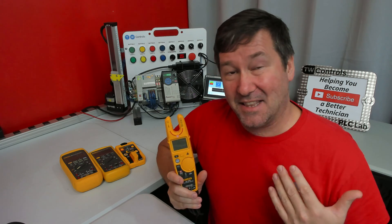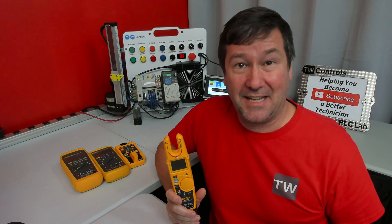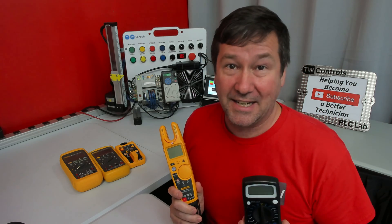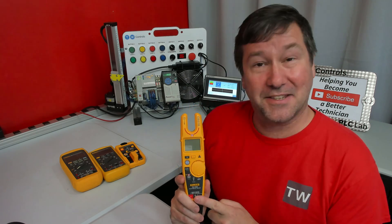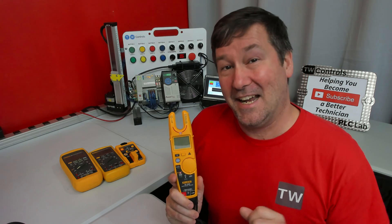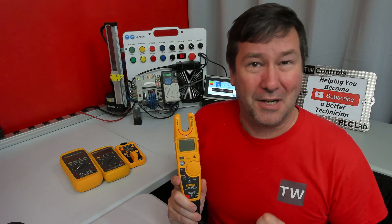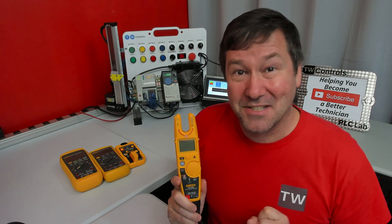We've been talking about meter selection and things to consider when making that purchase, and mistakes you can make by not knowing how to properly do a measurement. We've used Fluke in all these videos with the exception of comparing brands occasionally. Fluke did not sponsor this video, though I do need to thank them for lending me these meters, and thank Electrical Equipment Company for putting me in contact with the right person at Fluke. But it's time to answer the question: why are all these meters Fluke?